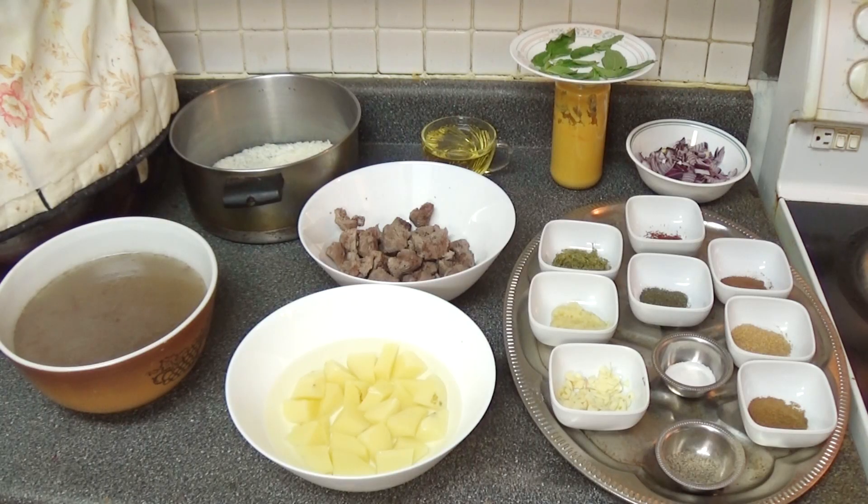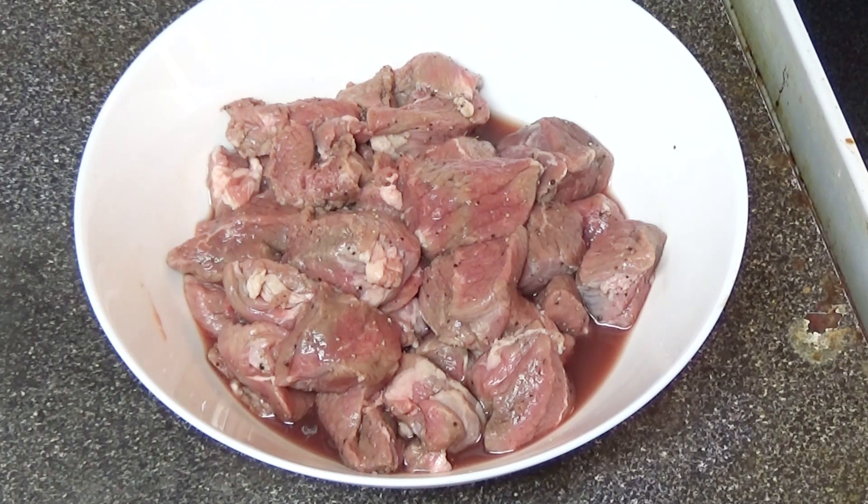These are the ingredients we'll be using for today's recipe. For a full list of ingredients, please check the description box at the bottom of the video. We'll start the recipe by pre-boiling the lamb.